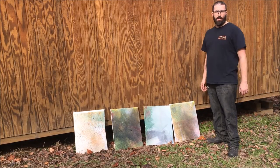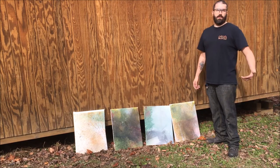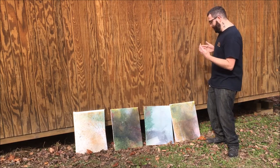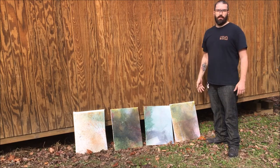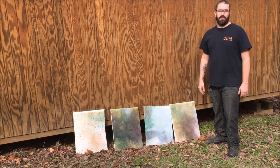Well, that's what I call painting with bullets. You see, I'm an artist and this is my beautiful painting. If you like my videos, subscribe below, give me a thumbs up, check out my other videos. Take it easy guys, later.